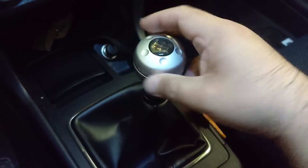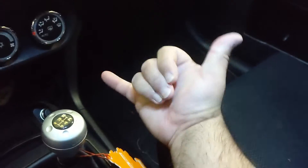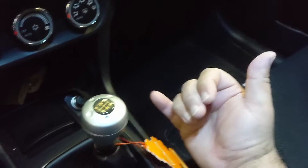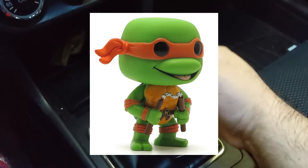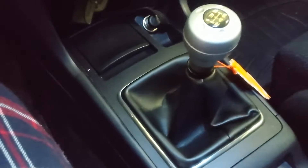Every time I shift it does turn like this every once in a while, so I've been shifting like this — like I think this is some kind of Hawaiian sign, like cowabunga or something. So I've been shifting like this. It's just a mess right now.